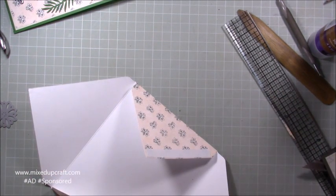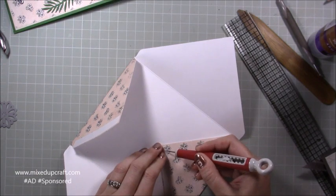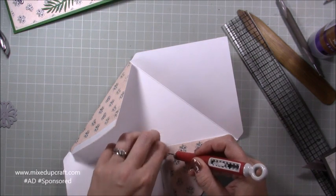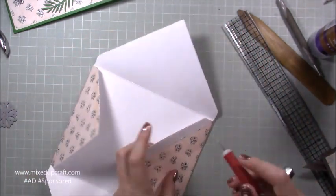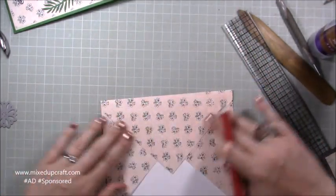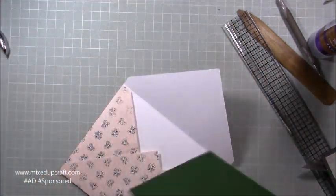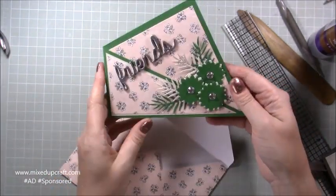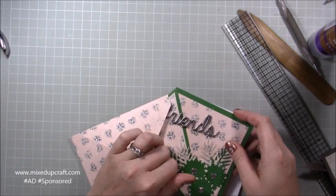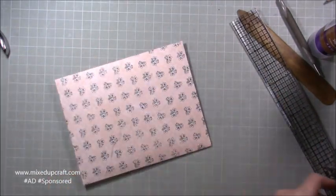This paper is from the Be Happy Dovecraft range — I had the twelve-by-twelve sheets, which is why I can make a matching envelope. You can also buy extra papers that match the kits you receive. Fold up the bottom flap to seal the sides, and you can round off the edges if you like. Brush off any leftover embossing powder from the card, and the envelope fits the card perfectly.